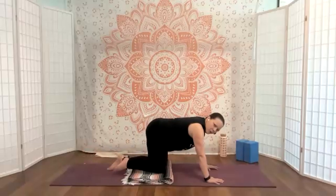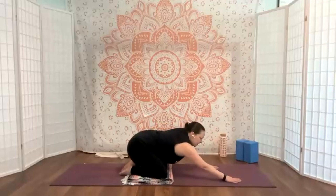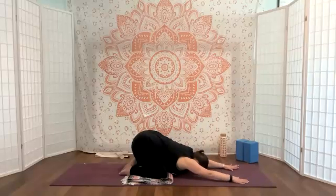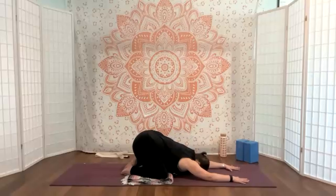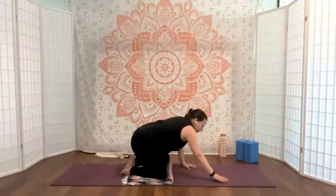We'll take that down and come into a juicier child's pose. Knees can be together, as wide as the mat, or somewhere in between. You can take your arms long in front of you or hands can come back by the ankles. Find what feels good to your body — breathe and expand.